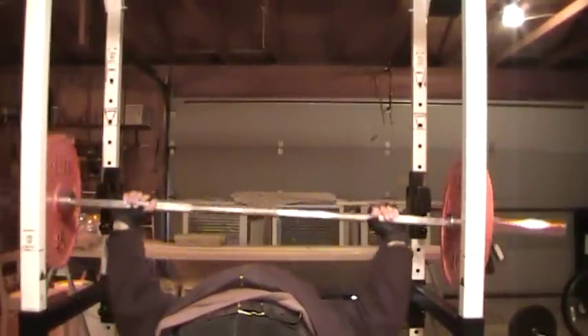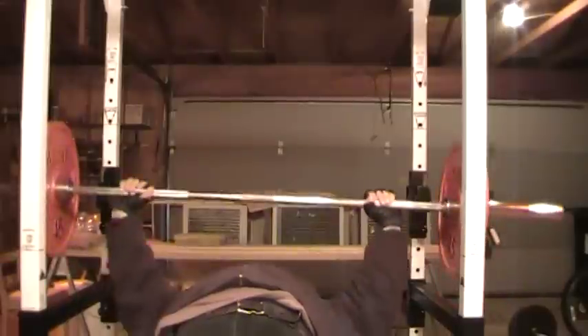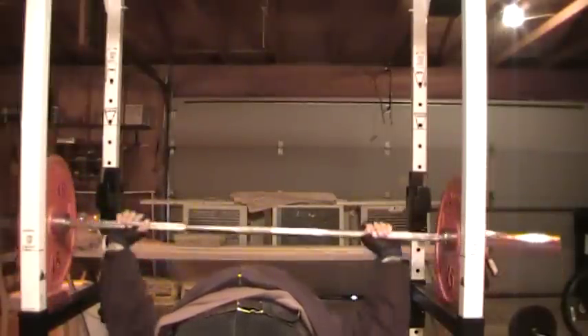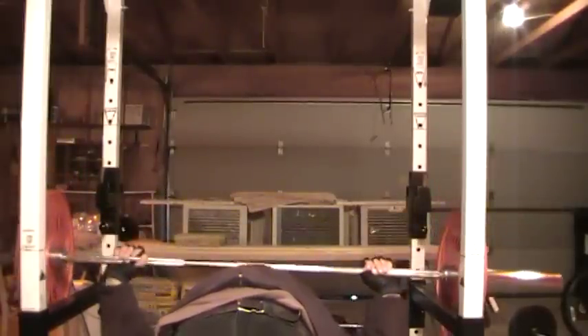All right, here we go. We're going to lean back and do a nice comfortable set — nice smooth movements. Taking a little finger here, putting them on the line. Most Olympic bars have a little line where you can find where your hands are going to be, and this one is no different. Here we go: three, four, five, six, seven, eight, nine, ten, eleven, twelve.